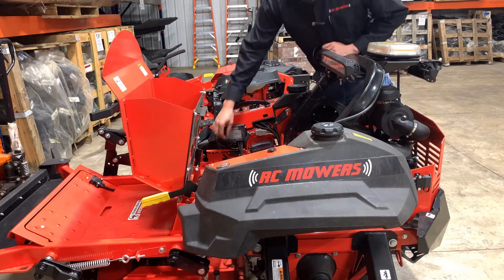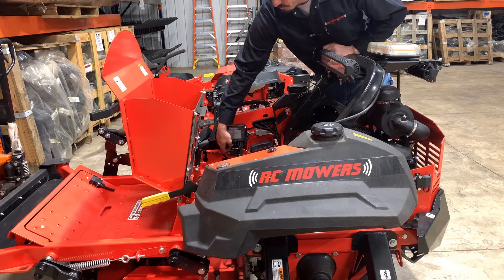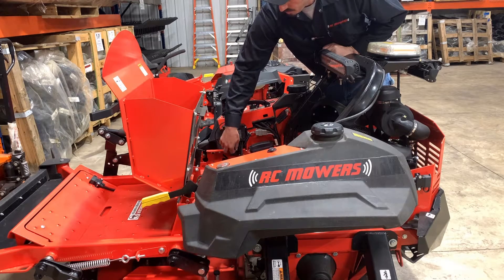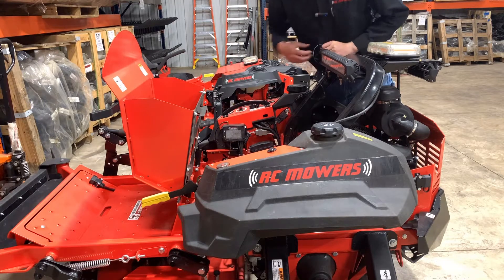The first step is to remove the weather plug from the diagnostic port in the bottom of your receiver. Whenever we do this, we want to ensure that we put it back on when we're done.